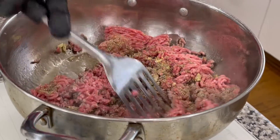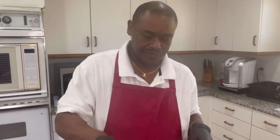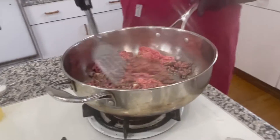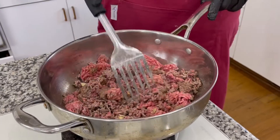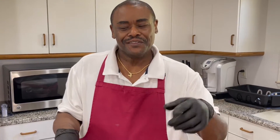Now what I want to do is season the meat. Like I always say, when you do your meats, always season it first. The vegetables come last, because vegetables can dilute and dissolve and won't be as crisp. Go ahead and brown the meat up and I'll get back with you in a couple minutes.